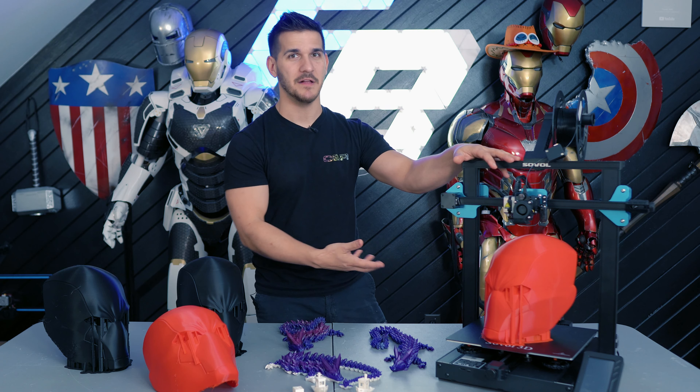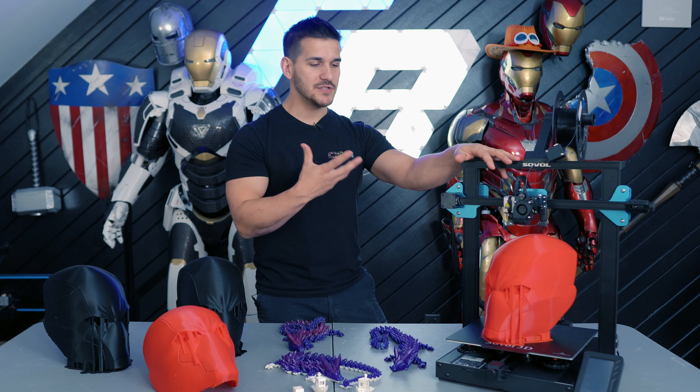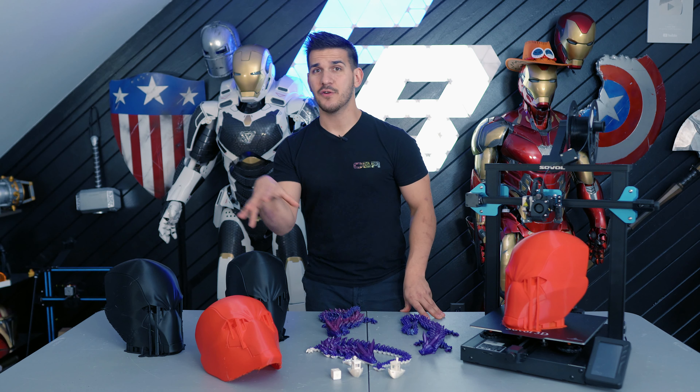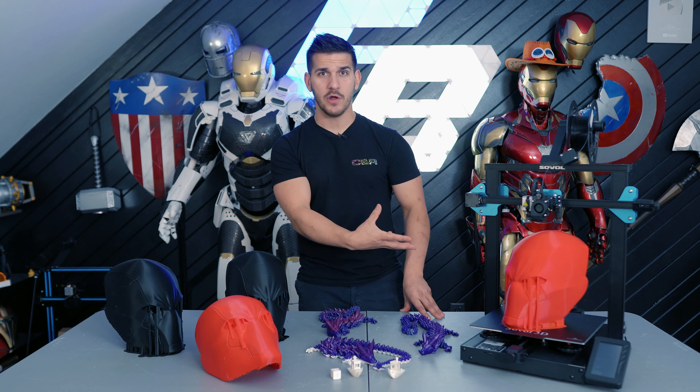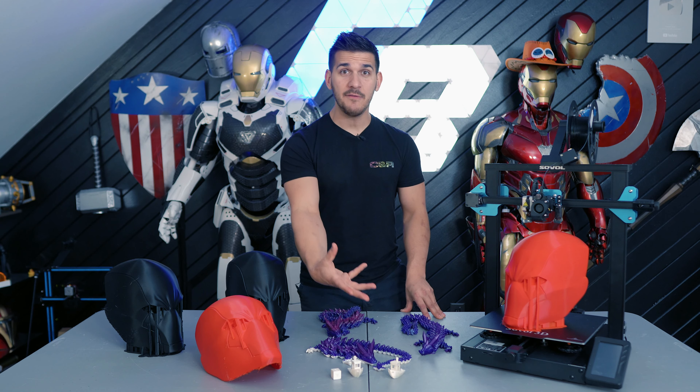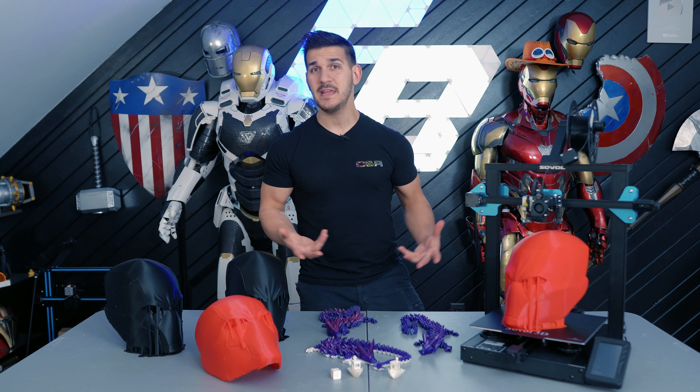Aside from being just Creality parts with a different name on top of them, they build their printers to just have what you need. There are a lot of 3D printer companies that are throwing new technology at their printers — maybe not testing it sometimes, or adding features that didn't need to be there. The same thing Sovel did on their SV03 they did on this SV01 Pro: it has all the features people are clamoring after and none of the bells and whistles you don't need.